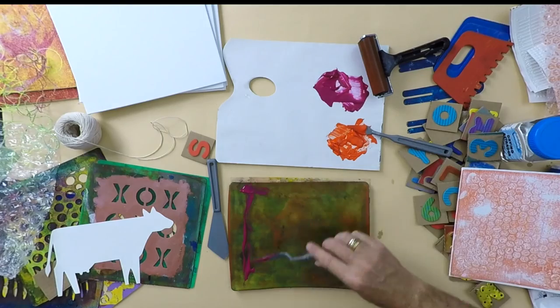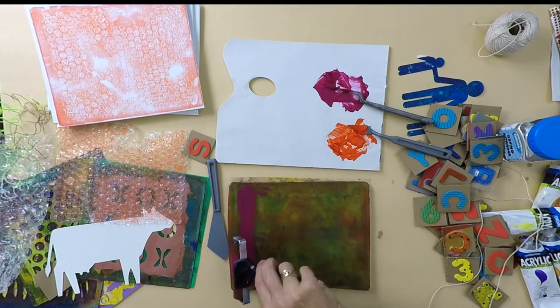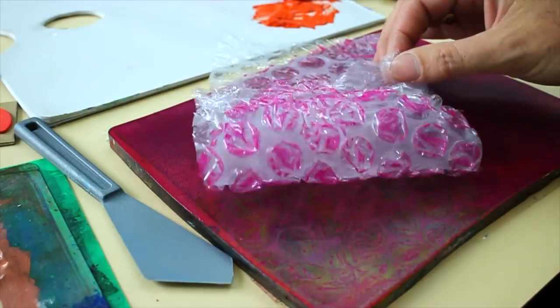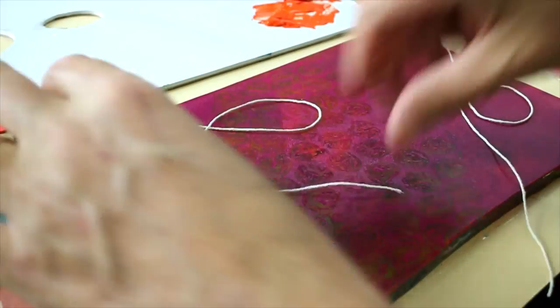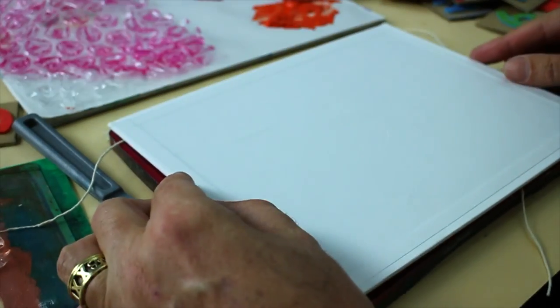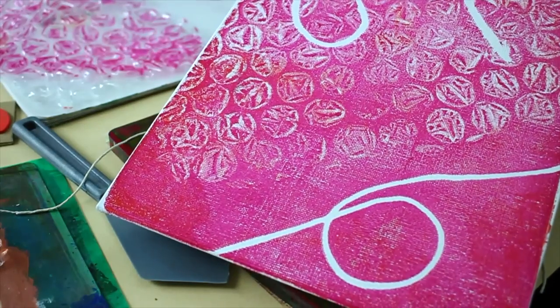So we'll try some magenta now. We'll roll up a nice even layer right to the edges. Now I'm going to add some string into this time, and let's print — and there we have it.